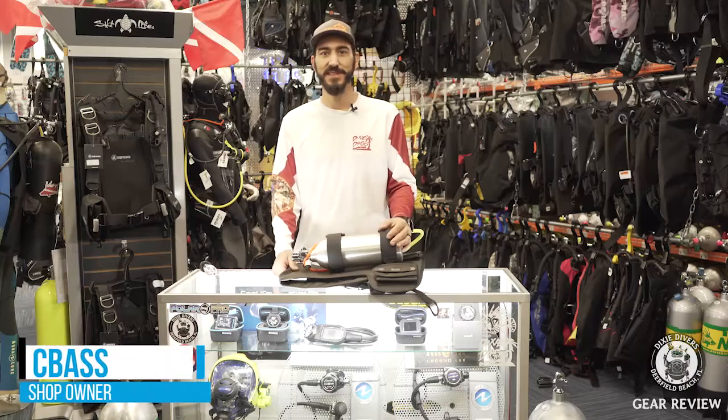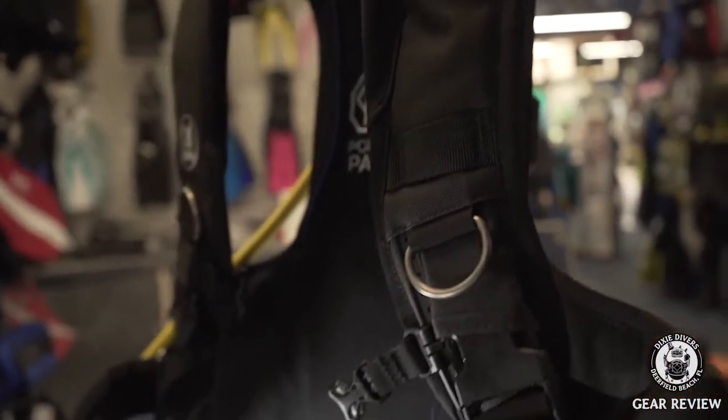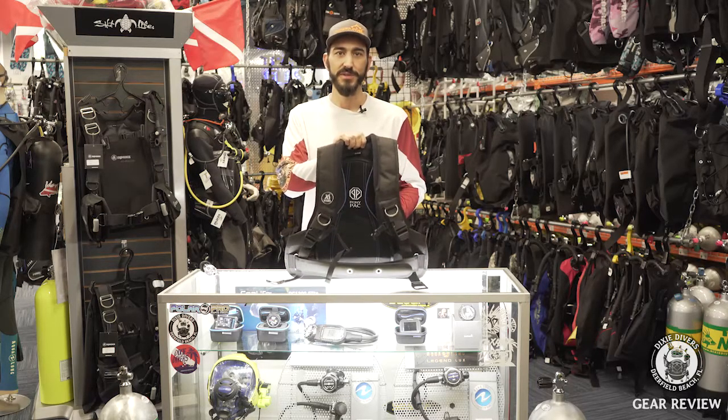Hey guys, what's up? Seabass here at Dixie Divers, running through the XS Scuba Pony Pack Harness. Really cool setup if you're looking to do shallow dives, checking out lobster spots, or doing slight boat maintenance.